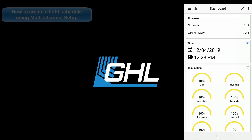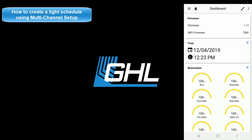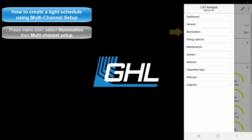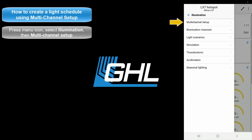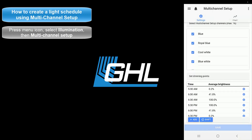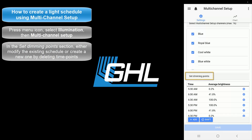Now that the dashboard is set up, the next step will be to create your own light schedule. We'll show you how to do that using the multi-channel setup feature. Press the menu icon, select Illumination, then select Multi-Channel Setup. In the Set Dimming Point section, you'll notice there is already a default light schedule running on your LX7. You can either edit this existing schedule or start from scratch. For this video, we're going to delete these time points to create a new light schedule from scratch.